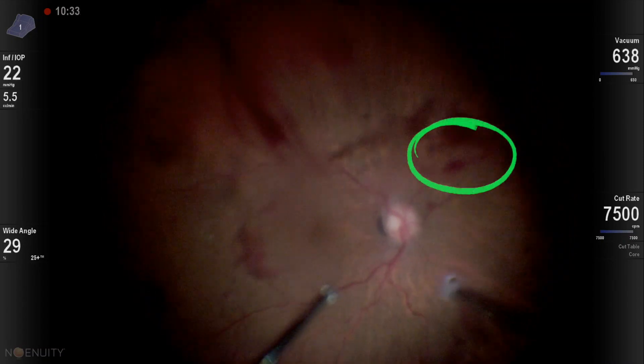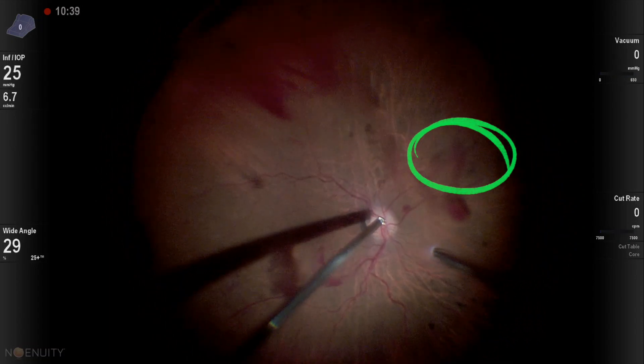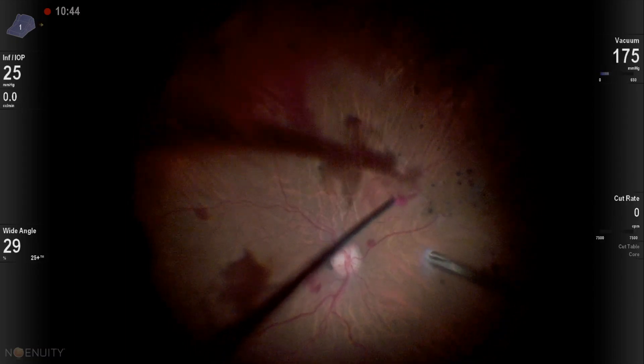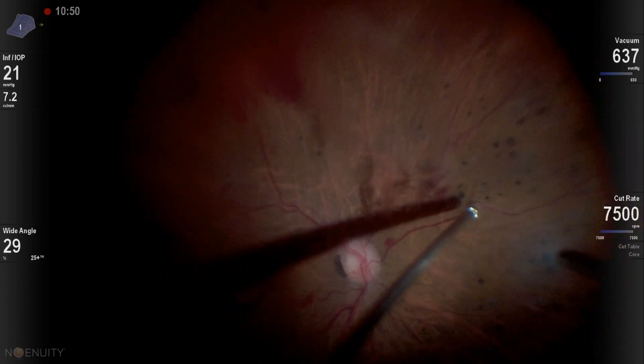I start by really looking around and looking at the areas of traction — as you can see here highlighted in green — that I know I should not pull in. Then I start with a little bit of a pull to get things moving, and after that I cut very deep to separate the vitreous from the epicenters.